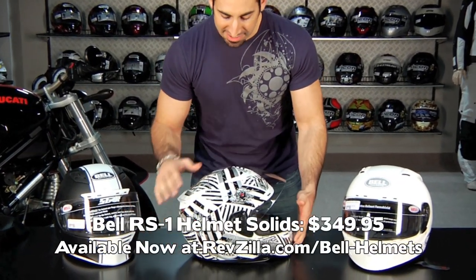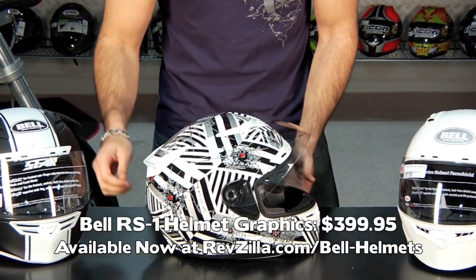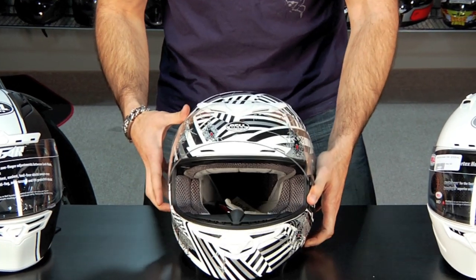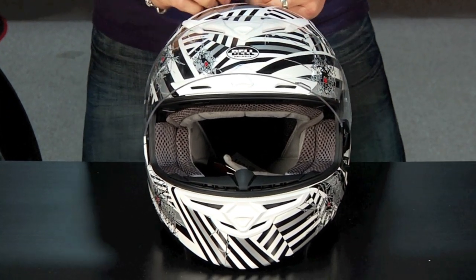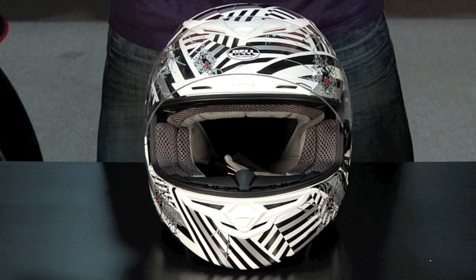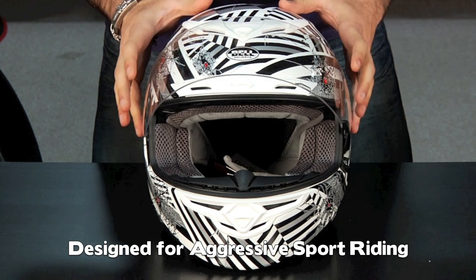Pricing on this helmet is gonna start for solids at $349, and this is the shattered graphic that I have in front of me. Graphics are around $399. The first thing you need to know — where this is really gonna stack up in the range of helmets we're offering this year — is this is gonna be the aggressive sport rider, racer, track day enthusiast's key helmet.